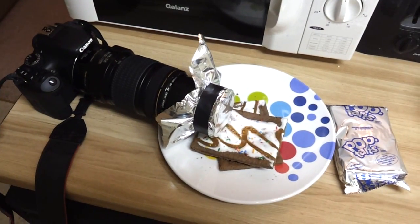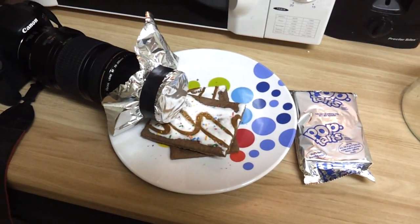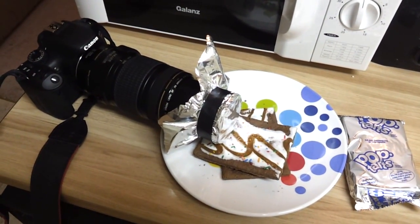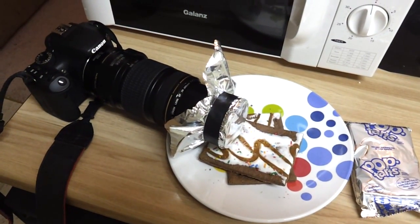I looked around the house trying to find something I could use. Eventually I came up with just using a Pop-Tart wrapper — I cut open the Pop-Tart wrapper and then taped it to the front of the lens, and it actually works pretty well. Of course the optical qualities of a Pop-Tart wrapper aren't that good, but it is good enough that you can actually pull this off.